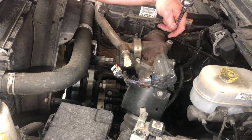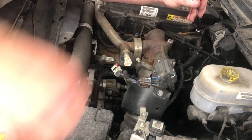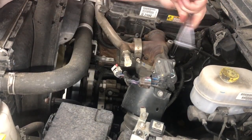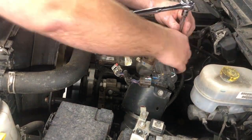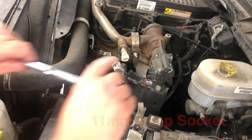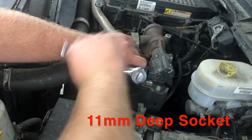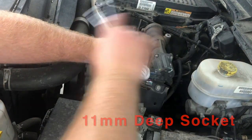You're also going to want to make sure that you unplug the electrical connector that's on the black end of the EGR valve. Next you're going to need your 11mm deep socket to be able to get off that clamp around the line that wraps around the front of the engine to the EGR cooler.